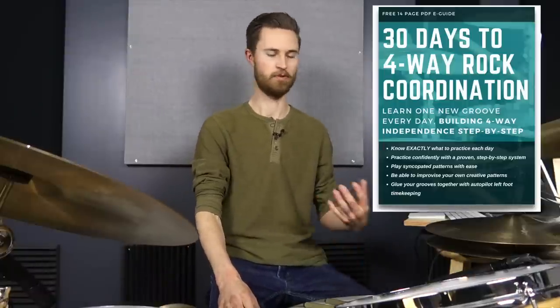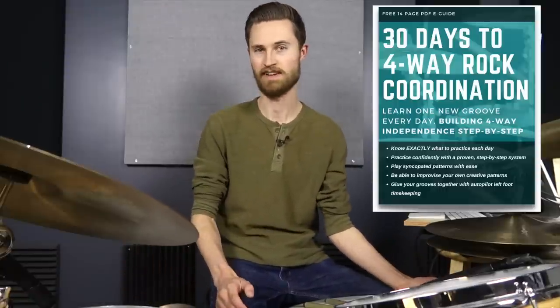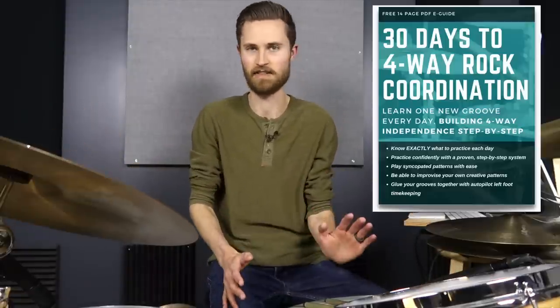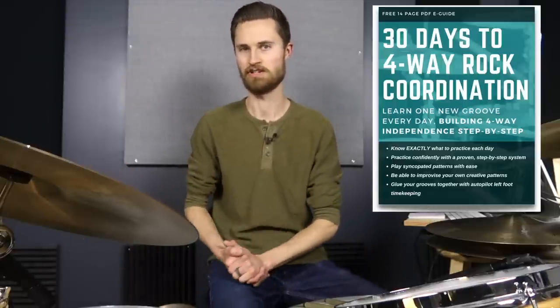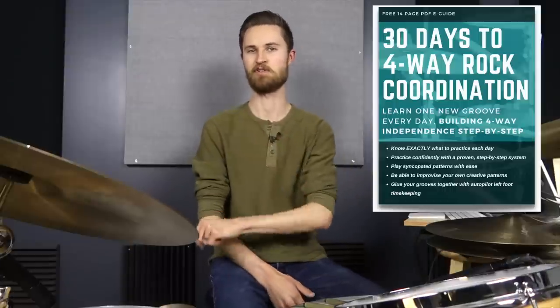Each one builds off the last, building four-way independence step by step. Eventually you're able to play more syncopated patterns leading you to improvise. You're also working in automatic autopilot left-foot timekeeping. Whether or not you can do this in 30 days, that's not the point — the point is you've got a step-by-step system that's going to build your coordination. Go grab that in the description, totally free. All right, on with today's lesson.